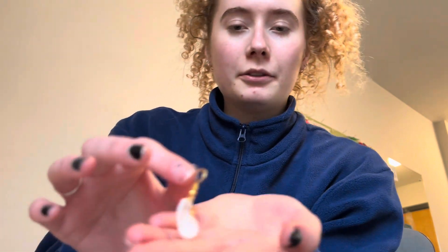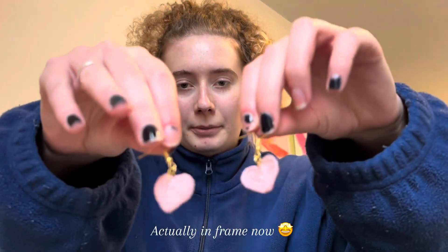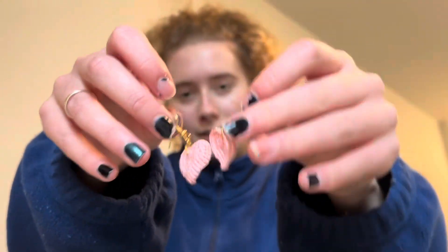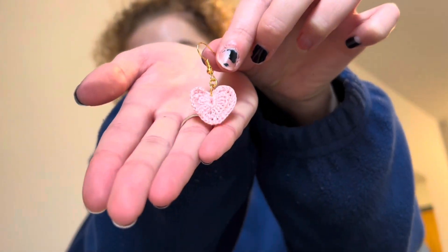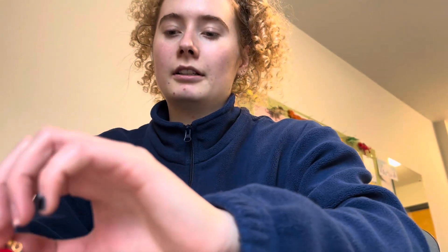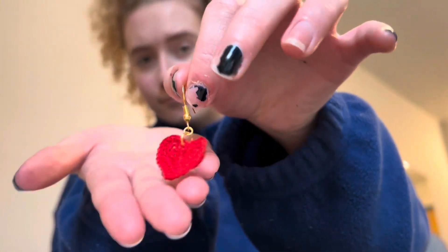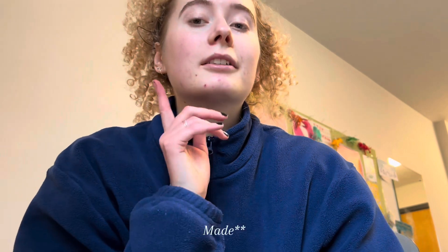I've got little white ones — a pair of little hearts — and a pair of little pink-red ones, which should have been cute, and then a pair of red ones. I also made some love heart bunting for my friend, and it's like these but back to back, if that makes sense.